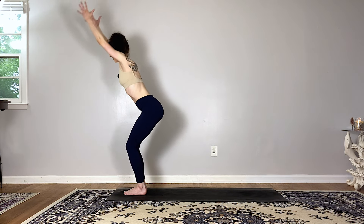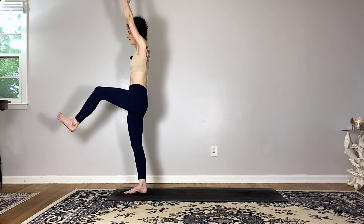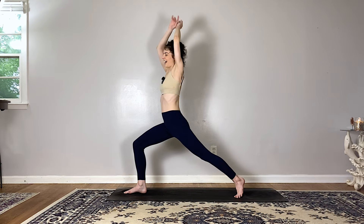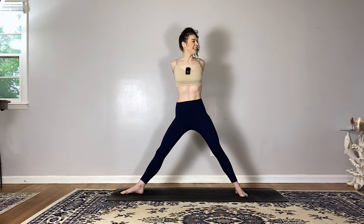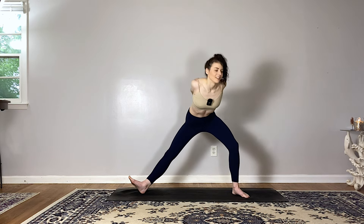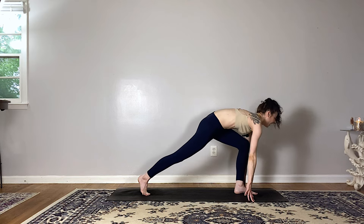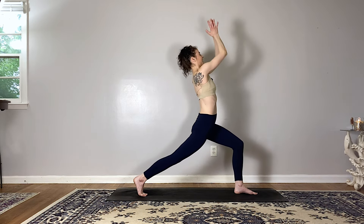Exhale open warrior two. Interlace your fingers behind your back, straighten your right leg, breathe in, exhale side lunge to the left. Release your fingertips to the mat, find a halfway lift, breathe in, exhale runner's lunge at the back of your mat. High crescent lunge, reach your arms to the sky, breathe in, exhale hands to your heart, twist over to the left. Step your right foot to meet your left for twisted chair — take a big breath in, twist deeper as you breathe out. Inhale chair pose, arms to the sky.